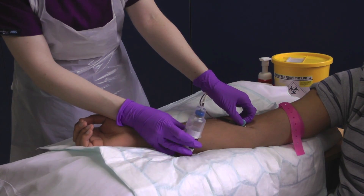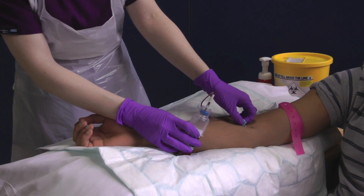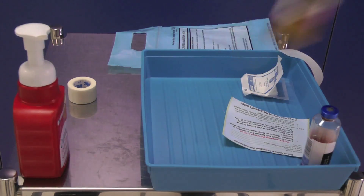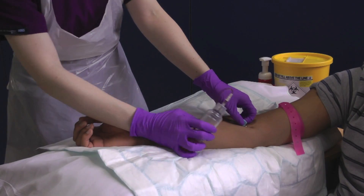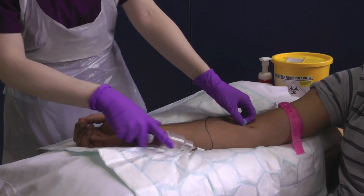It is important to fill the aerobic bottle first, as there will be air within the collection set. Hold the bottle upright and collect 10ml of blood. Remove the aerobic bottle and repeat the procedure with the anaerobic bottle. Remove the anaerobic bottle and release the tourniquet.